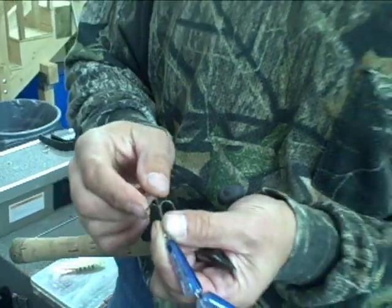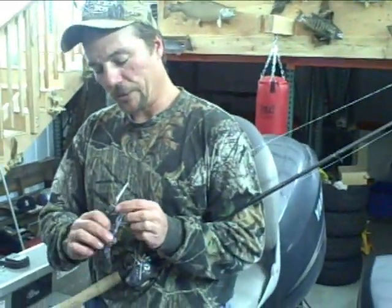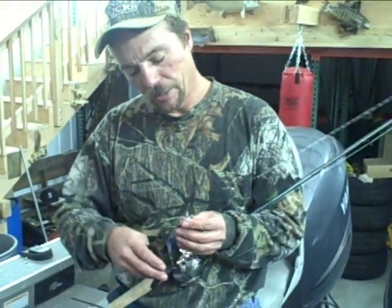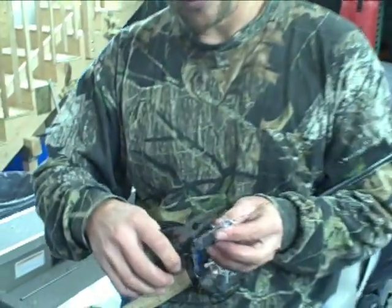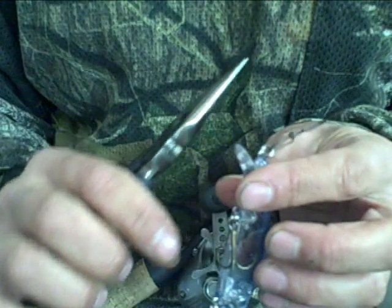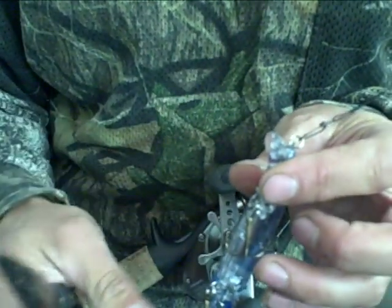Just check and make sure you don't have a burr — you'll feel a burr on the back side. Then get a hold of your front hooks and give it a shake, and on your lead hook you want to get in there and nip it off. That way the hook will track nice and flat to your lure and you'll catch just as many fish but have less weed hang-up.